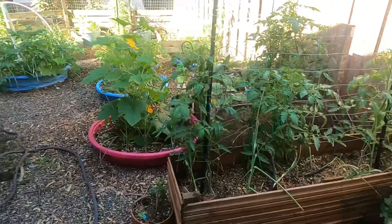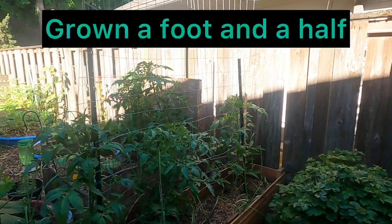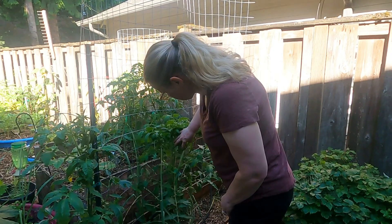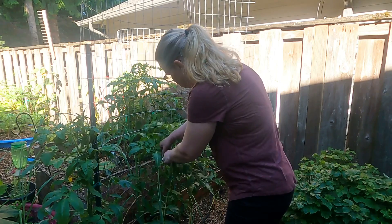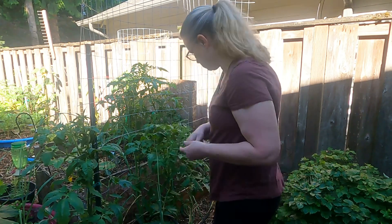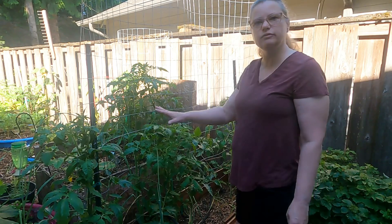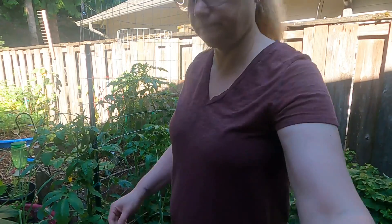This is how much our tomatoes have grown — they're just wonderful and they're starting to put on absolutely huge flowers, so I'm expecting to see some big tomatoes. These are the ones I started from seed — just fantastic how big they got. You can go back and look at my tips and tricks for starting tomatoes from seed; I'll be sharing that again next year.